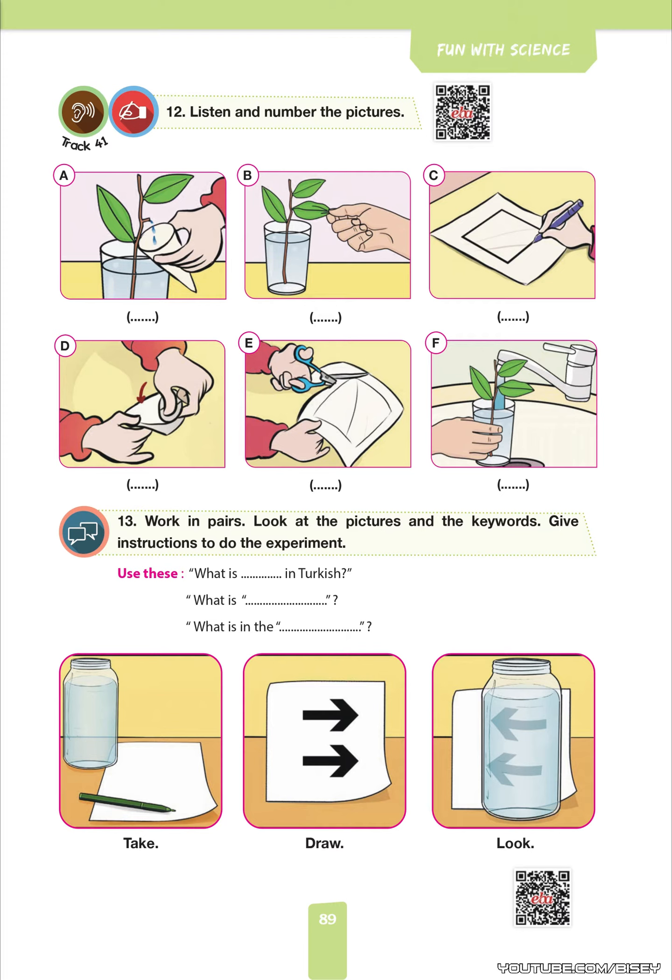Now, the materials are a glass, water, a branch, a piece of paper, and scissors.